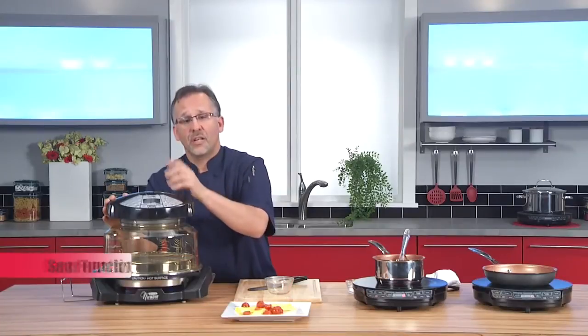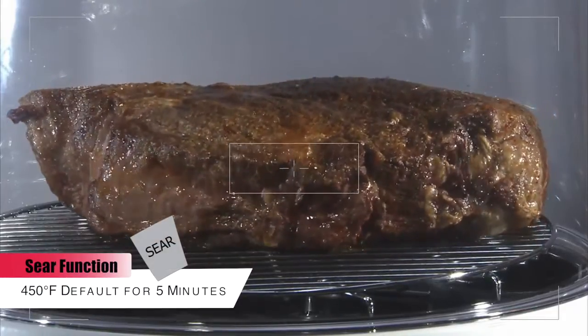Also, I can sear. It has a sear button — like you sear a steak in a pan, I can sear it in my New Wave oven.